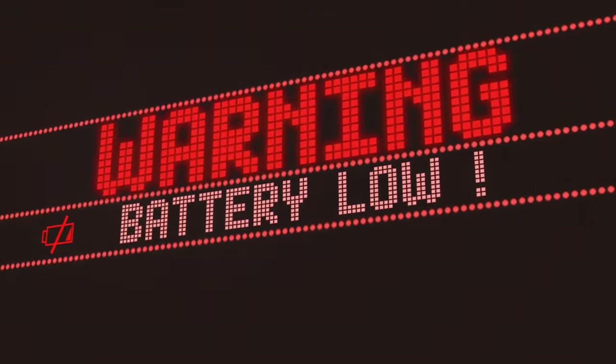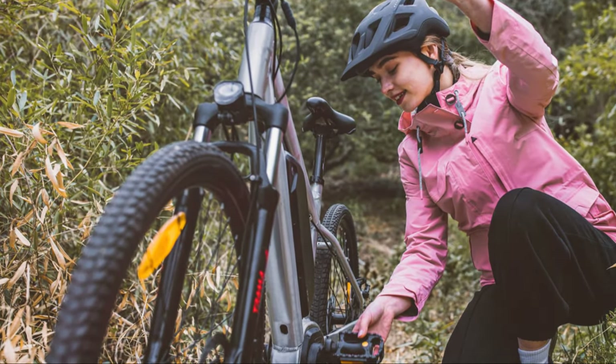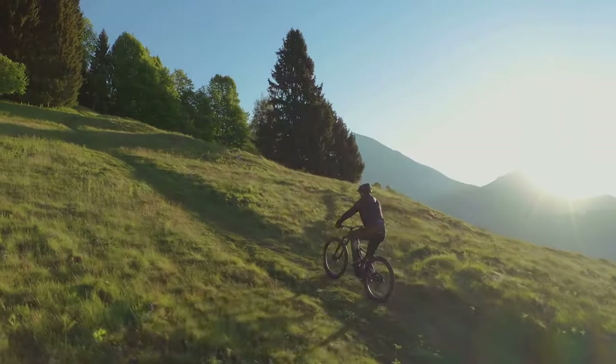One thing I really appreciate about the Koa Rev Plus 2 is the accurate battery life indicator. It gives you a clear and reliable estimate of how much juice you have left, so you're not caught off guard with a dead battery. It's a small detail but it makes a big difference, especially on longer rides.